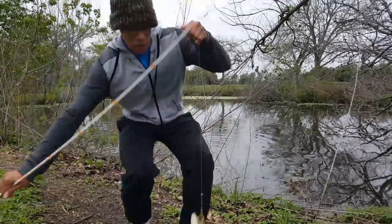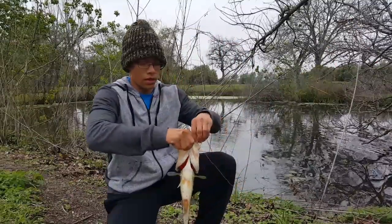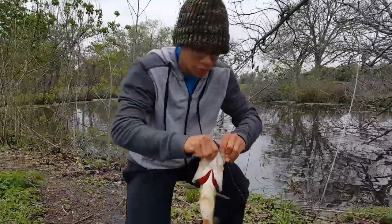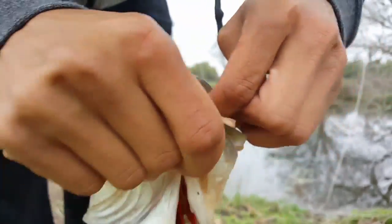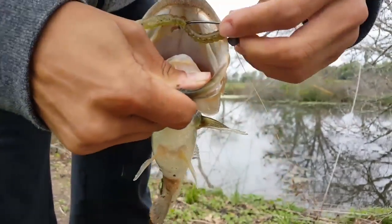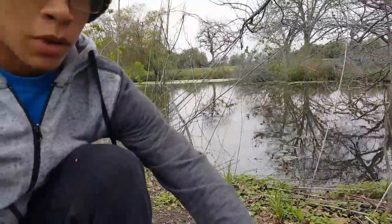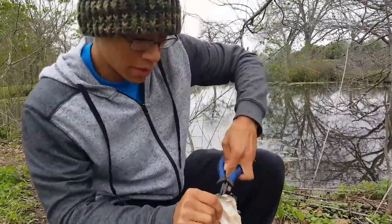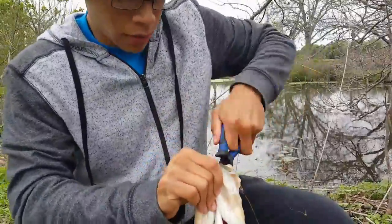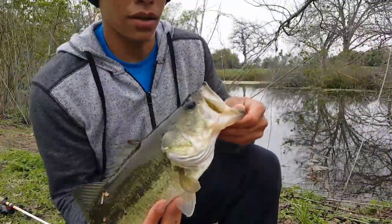Here we go — second one of the day! Got him in the nose, looks like. That doesn't look too good — I might need to get the pliers for this one. Finally got the hook out.